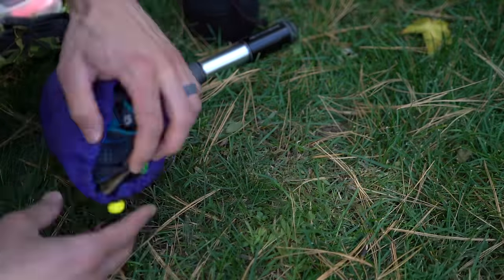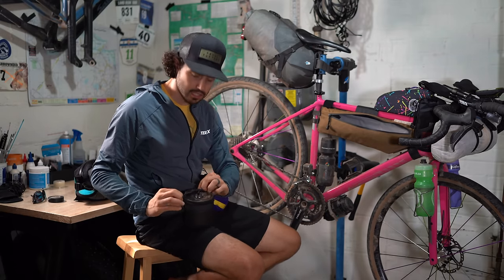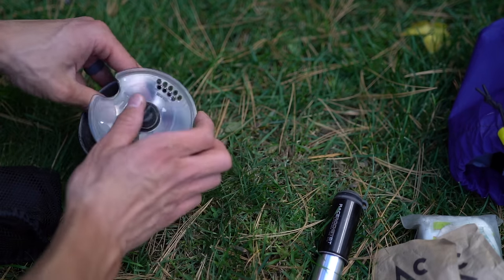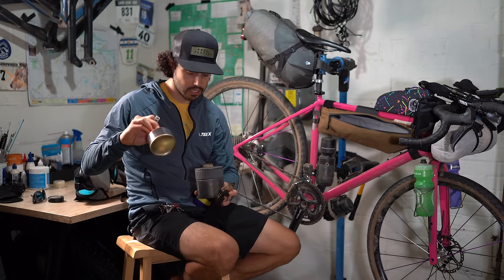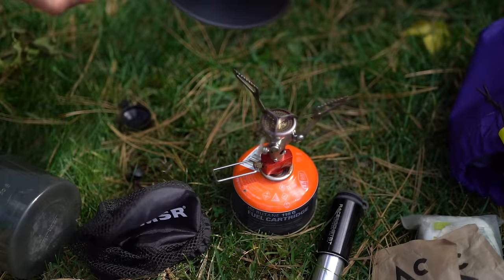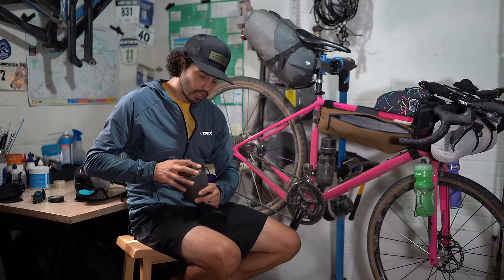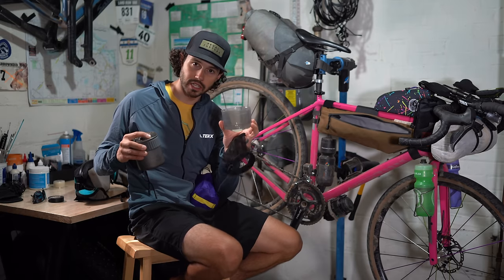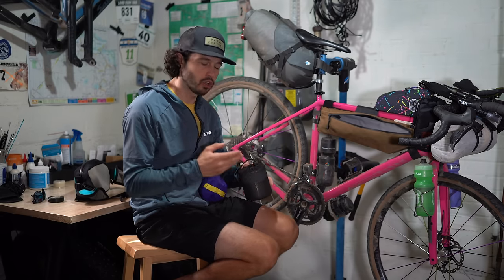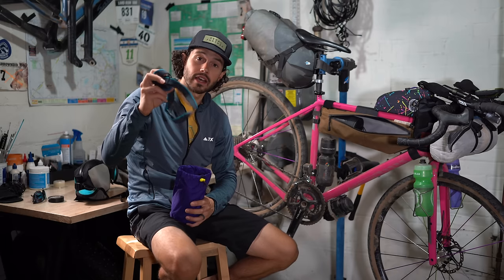Inside the frame bag I've also got a pump, my dop kit, a tube, and a stove — the MSR Pocket Rocket stove kit. It packs so small and works really well for just boiling water and coffee. Inside is the pot handle, the stove itself, and an isobutane canister. I only used one 110-gram canister for four nights of cooking dinner plus coffee in the morning. The system includes a measuring cup that slides right onto the pot — just make sure to orient the stove and handle well so it doesn't rattle.